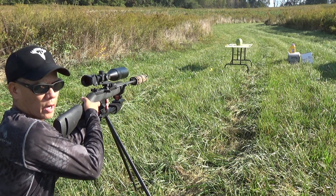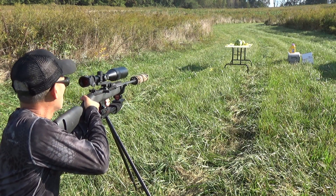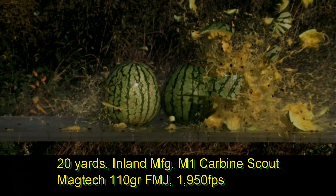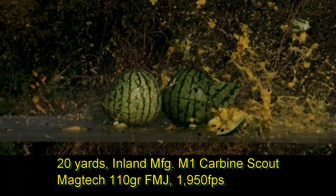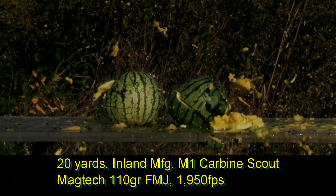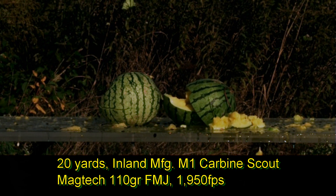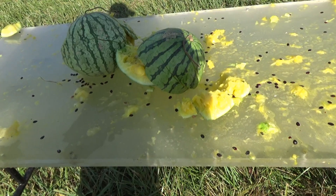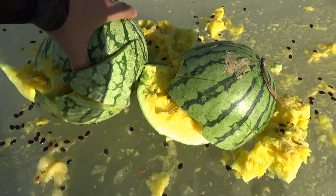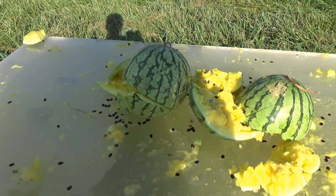Up next is the 110 grain Full Metal Jacket Magtechs. Let's see what happened there. I'm not sure if this was watermelon number one or two. It still had pretty good expansion on the first one, but not as much destructive force as that Extreme Cavitator from Lehigh Defense.